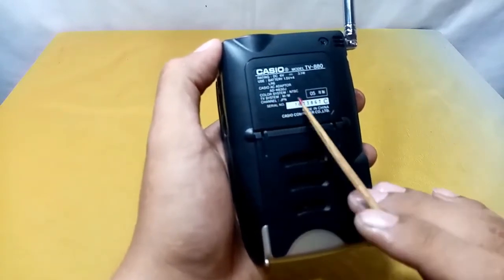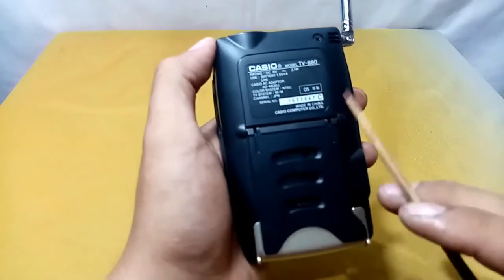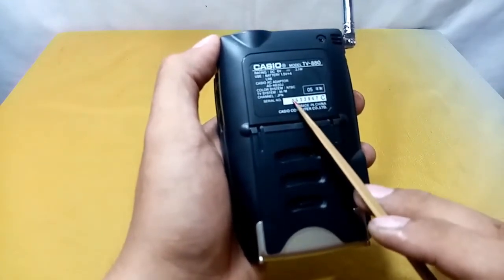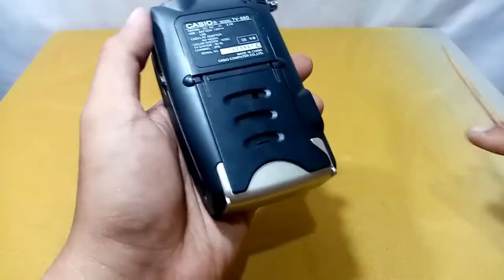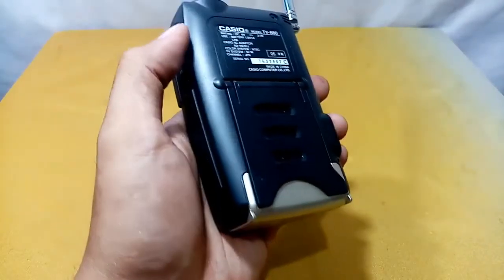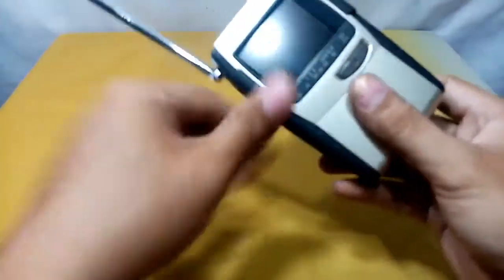The TV system is for Japan channels. The serial number is 7633867C. And this part here is the battery compartment.